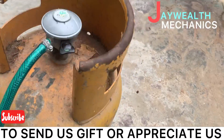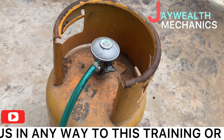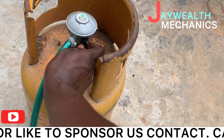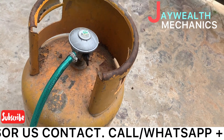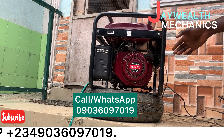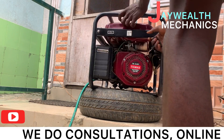Now we're going to open the gas valve to start the generator. The valve is closed right now, so we open it — it's open now. Right now we're going to put on this generator to test it.